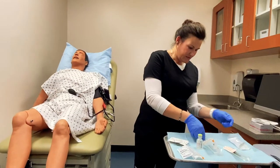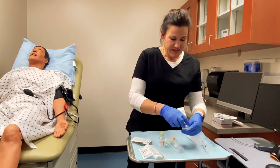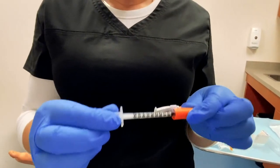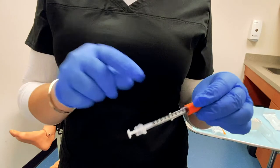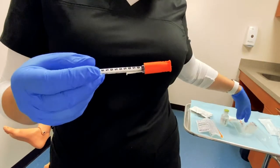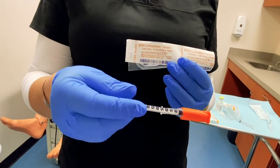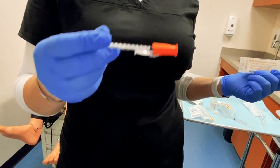I'm going to put the safety cap back on and move on to the insulin needles. The insulin needle is very similar to the tuberculin needle in size — it also only holds one mil, but that mil is broken down into units. This one actually only holds 50 units, which is half a mil. Most insulin syringes will hold 100 units, which is one full mil. The needle size is also similar: it is a 29 gauge, a little bit smaller and shorter, at half an inch. The way needle gauges work is the higher the number, the smaller the needle.